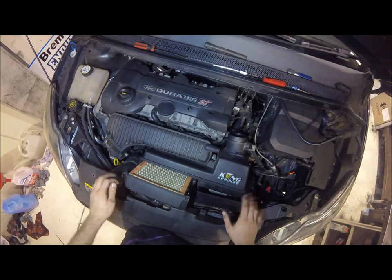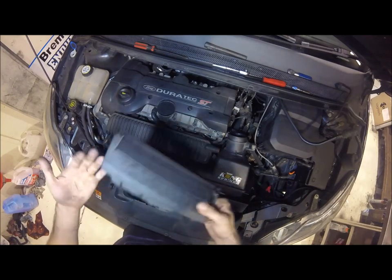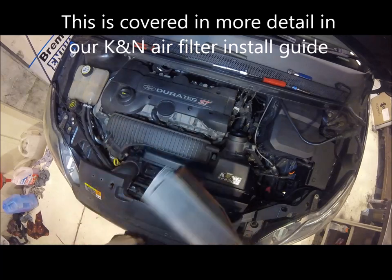People always ask me how to remove the factory air box. Very quick, nice and simple. Pull your air filter out, two Phillips screws.